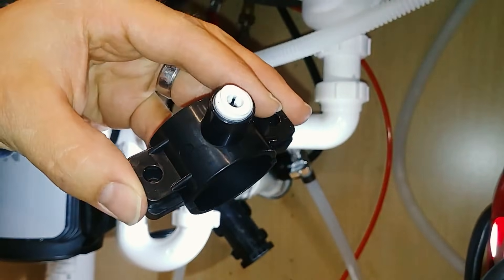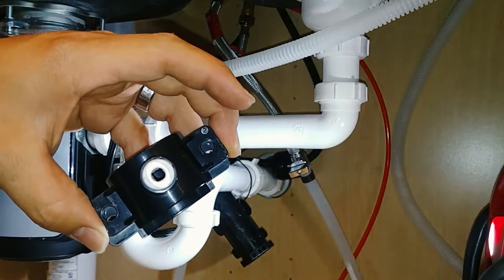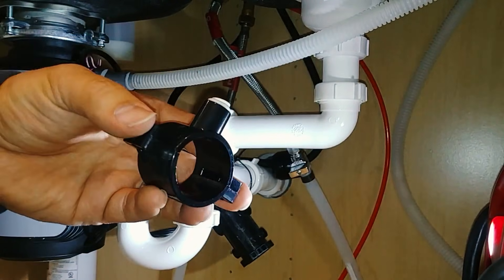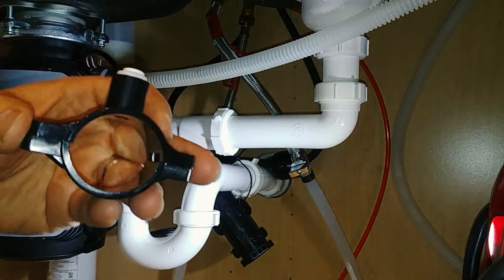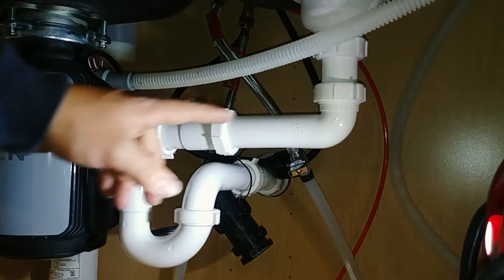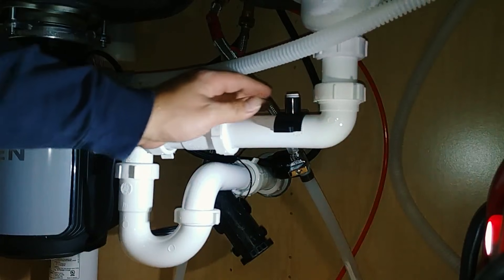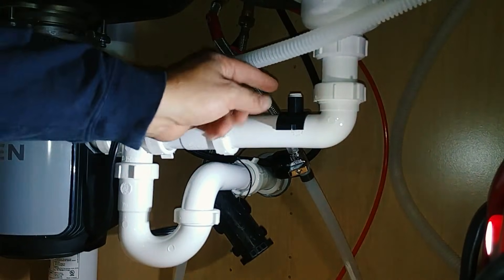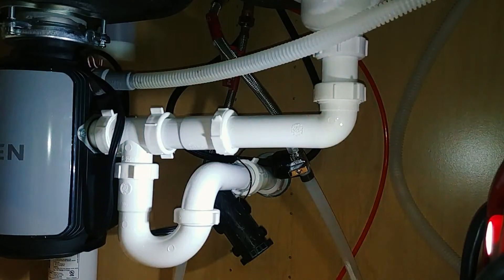Next we'll be installing our drain saddle piece where the wastewater will be disposed of. You can also dispose of the wastewater in a floor drain or some other receptor if you have a good option, but typically most people want to use this drain saddle adapter. Now you want to place the drain saddle adapter as far away from the garbage disposal as possible. We will drill a quarter inch hole now in the top of this pipe.